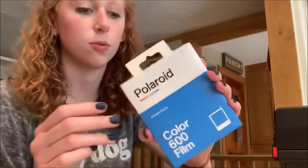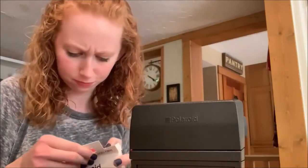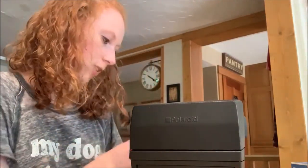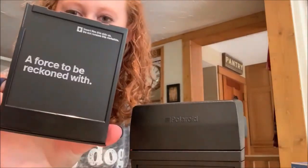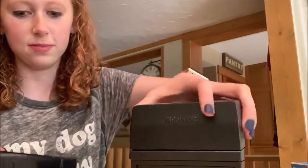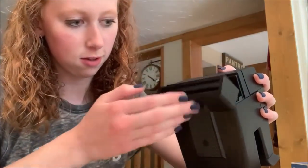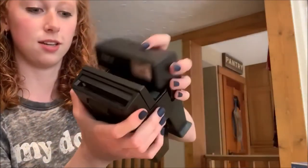Here is the film — I'm going to put it into my camera so I can get it open. Oh, that's fancy, it's like very gold foil, silver foil-y. There we go. This is a force to be reckoned with. There's the dark slide that came out and now we should be ready to take some pictures.